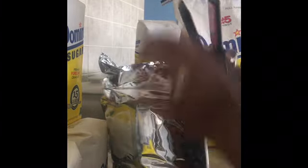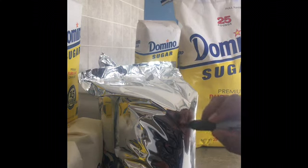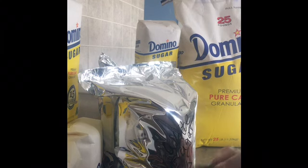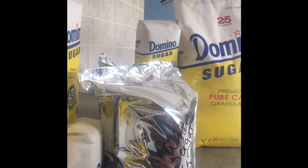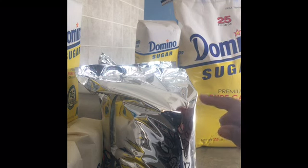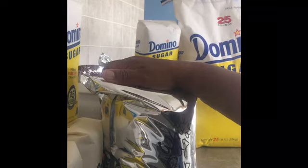That's basically it — I seal it for about 5 to 10 seconds and then go over it again to make sure. Then on the front with a permanent Sharpie I'll write what it is: white sugar, how much is in here — eight pounds — and the date, month and year. I actually store a couple of different sugars — brown sugar and raw cane sugar — so it's important to specify 'white sugar' so I don't open the wrong one.